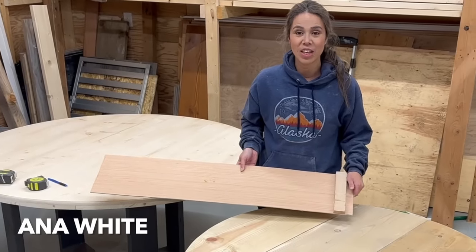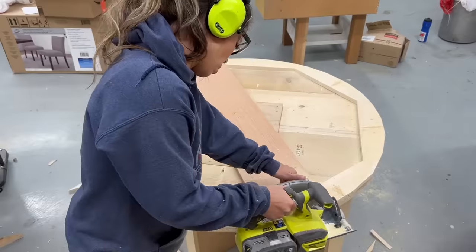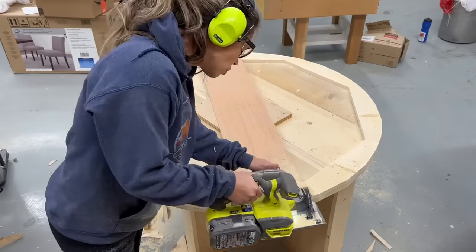Hi, my name is Anna White. In this video, I'm going to show you how to make a simple jig to help you cut round tabletops with a circular saw.